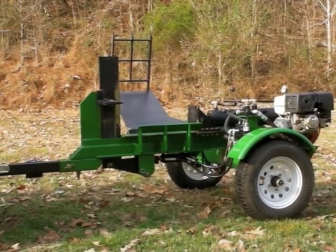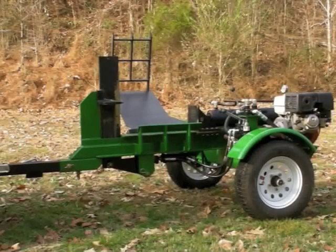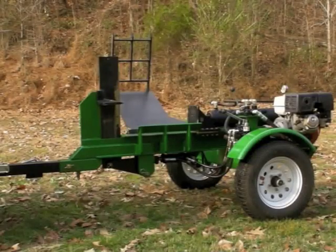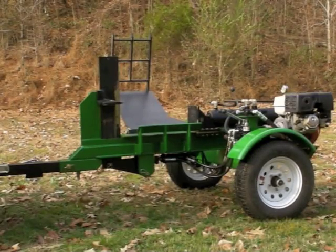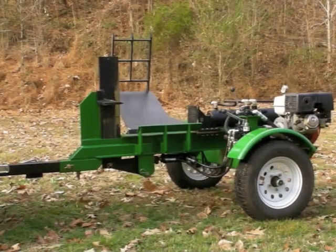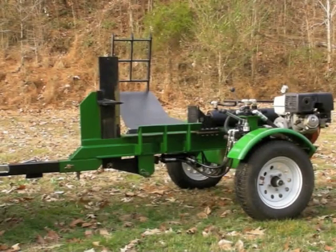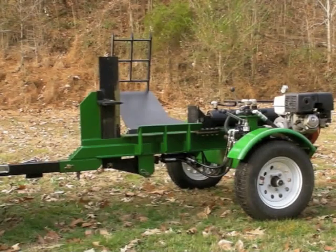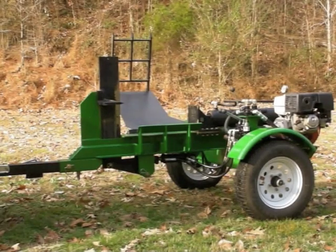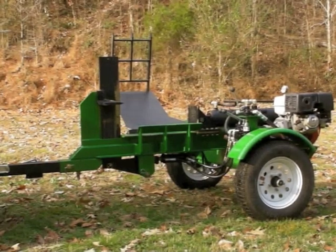Hi, my name is Mark and today I'm going to show you what I think is a pretty fair homemade log splitter. This one's powered by a 13 horsepower Honda engine, it's hydraulically operated, it's got a 22 gallon per minute, 3000 PSI two-stage pump, and that's driving a five inch main cylinder with a two and a half inch shaft.